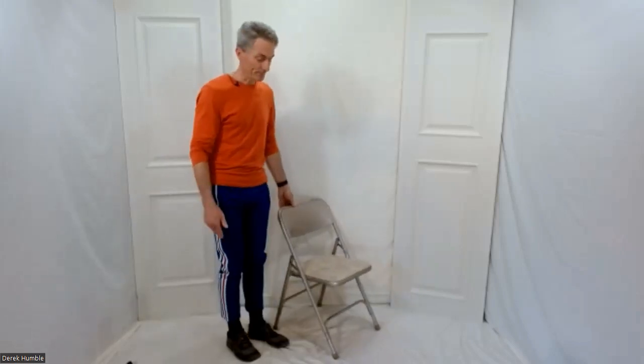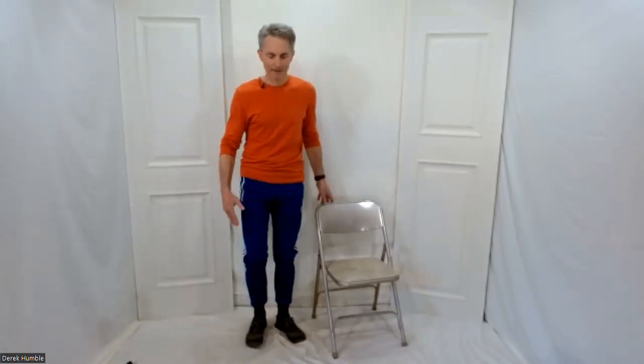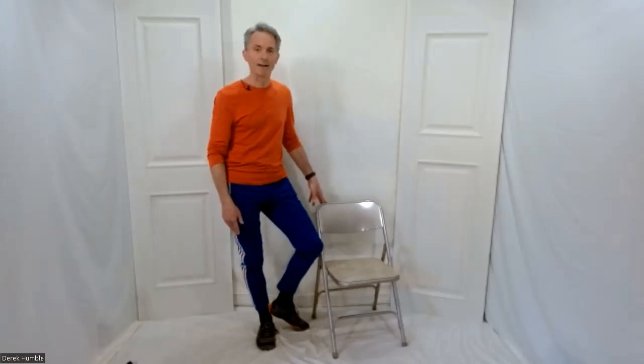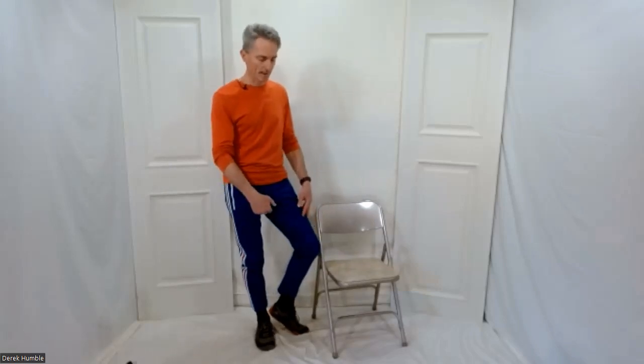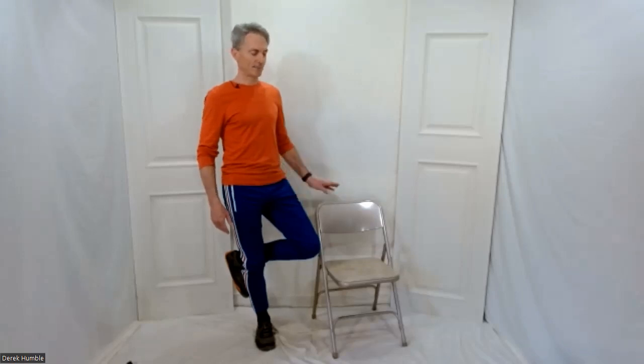Outside leg is going to be your weight-bearing leg. Inside leg is going to come up. Start by holding — if you can, bring that leg around. If you find this too hard, just put your heel on your ankle — that's called a rooted tree. Keep those hips open as best you can. You've got a choice — either way, whatever way you do it, it's absolutely perfect. Test yourself. Heart lifted. Breathe. Grab your chair, undo your legs. Perfect.